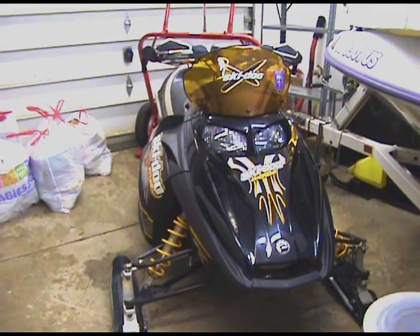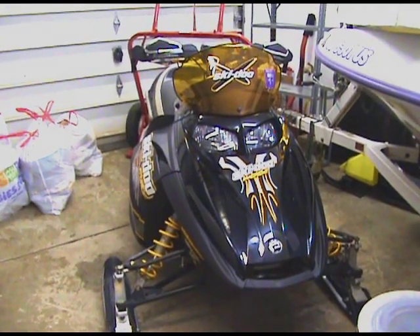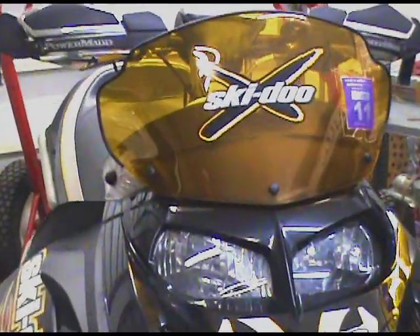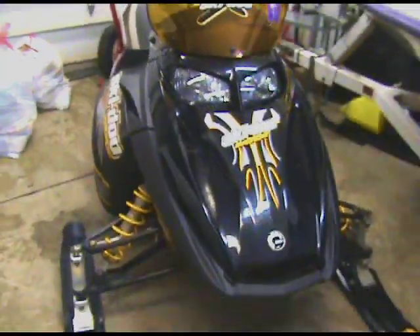I actually rode it two days ago — went on a trip to Old Forge, got one last ride in for the season, and it was definitely worth going. A lot of fun. Sweet. Okay, so let's take a closer look at it.